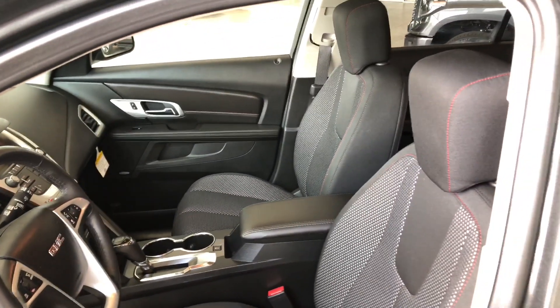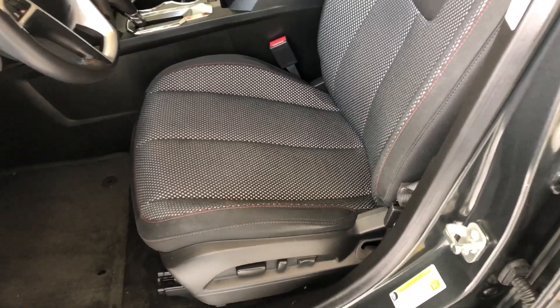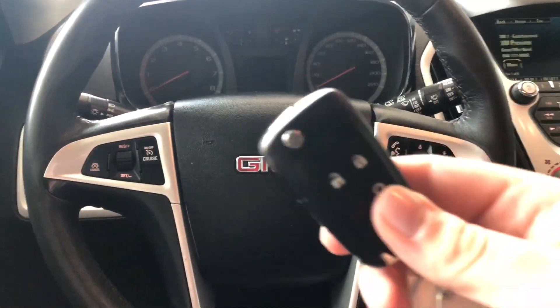Looking inside, you can see this GMC comes equipped with black fabric seating. On the bottom you will find your power seating adjustment buttons. On the top you also have a power moonroof. We have our key fob here — we're going to press that button for the key to fold out.